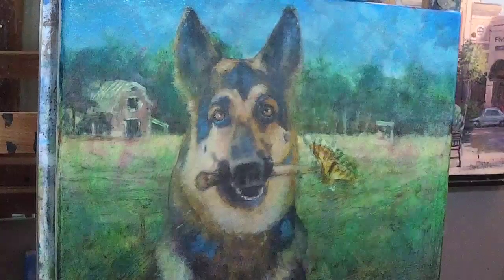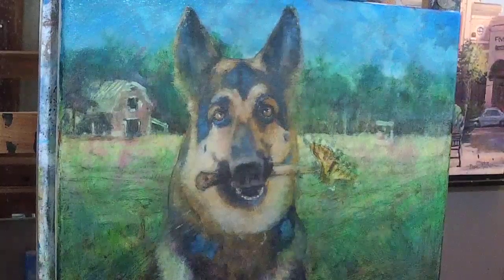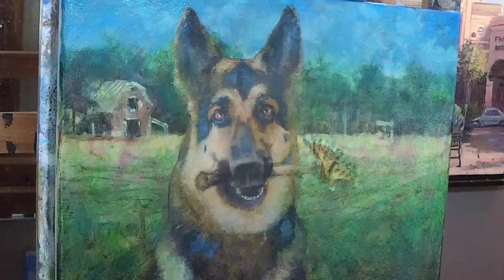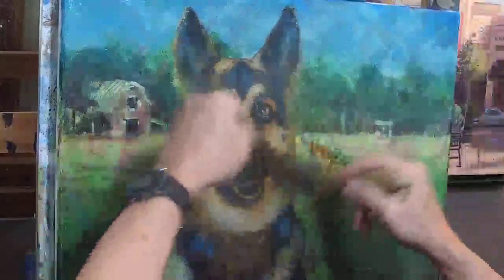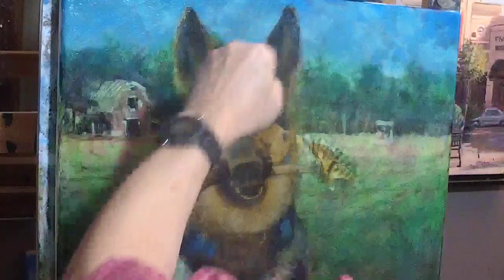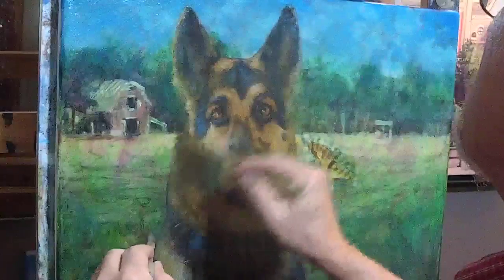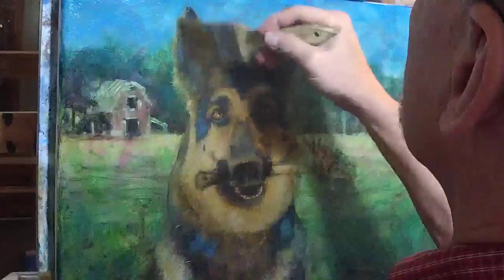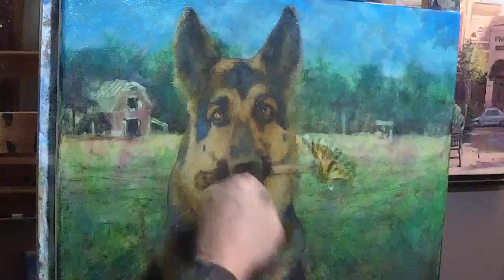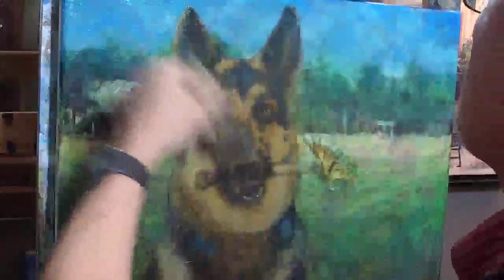Oxide red and dioxazine violet make a really nice dark neutral gray. I guess I don't have to clean my brushes since I just did some brown, because I want to do just a little bit of warming up on Sheba's face. So this is my good friend Giff's parents' dog. This is a surprise, I believe, for the mom — Giff's mother. I just did a mixture of browns, brown, yellow, orange. I wanted to warm up and enrich these colors just a little bit.